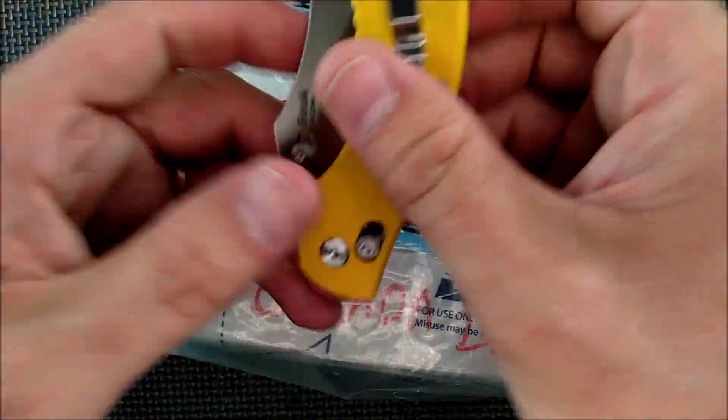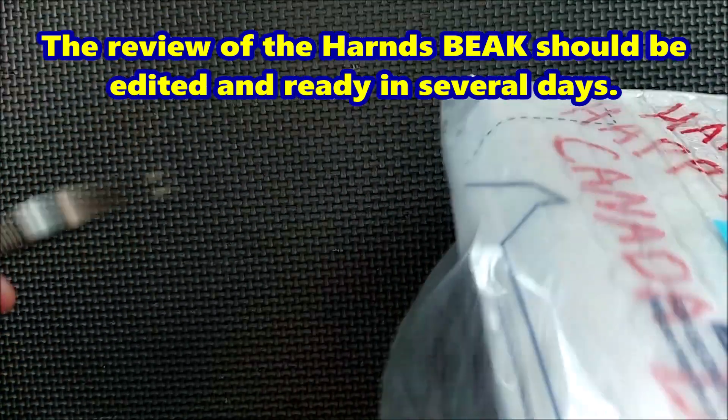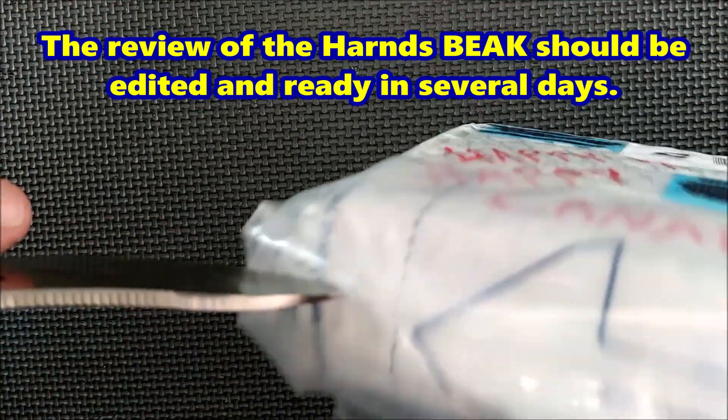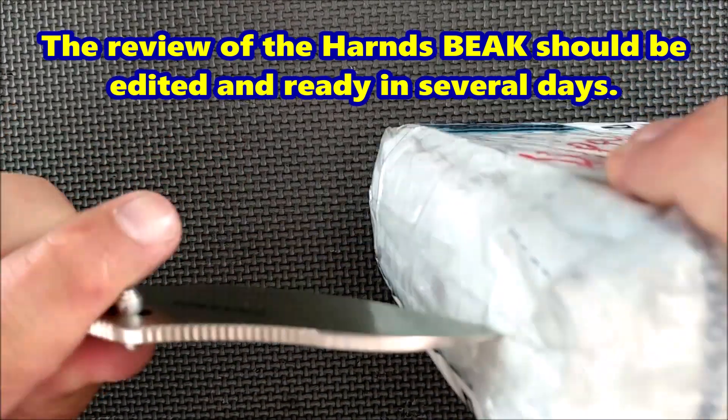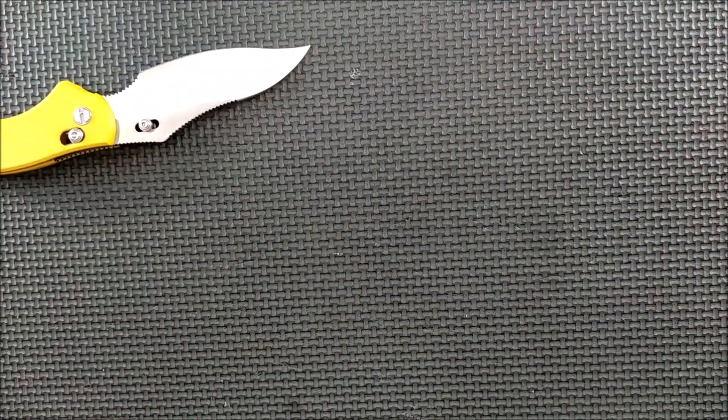Let's pull out our Hearns Beak. I really like this knife — I just did a review of it today actually. Of course you're not seeing it on the same day, but for me it's today. This beak has got the perfect tip on a blade for opening packages.